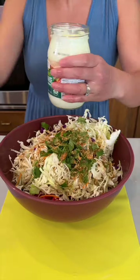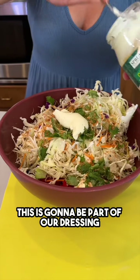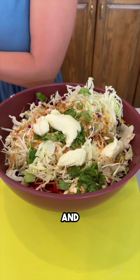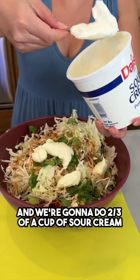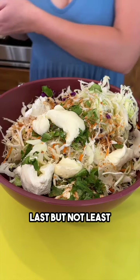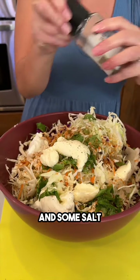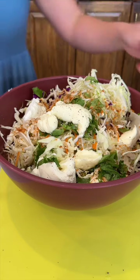I have some mayo — we're gonna do one cup of mayo. This is going to be part of our dressing. I also have some sour cream — we're gonna do two thirds of a cup of sour cream. Last but not least, some pepper and salt for taste. Perfect.